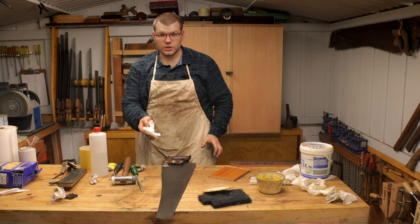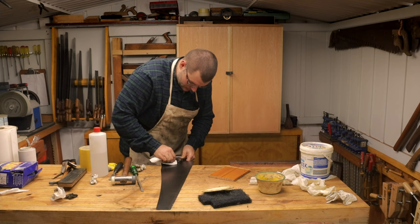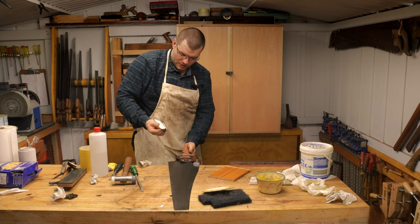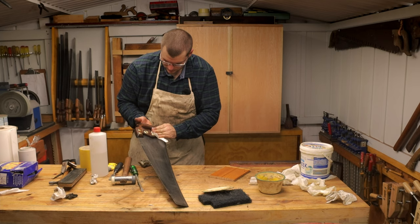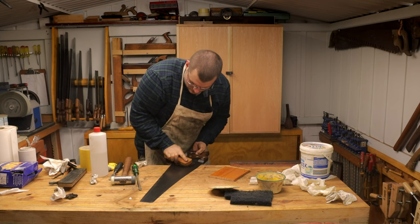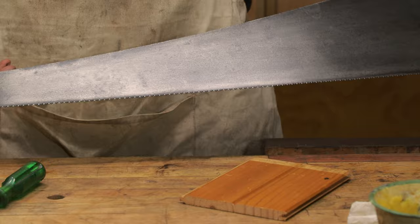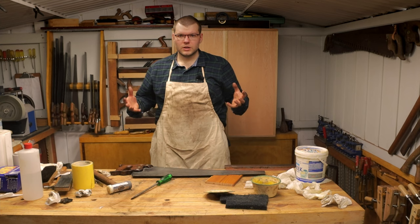This saw's been resting around 10 minutes now, so we come back and wipe it back. Now on the handle, just use the horseshoe brush and give it a quick polish.